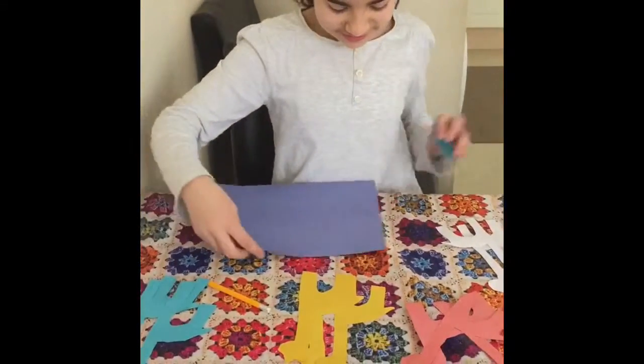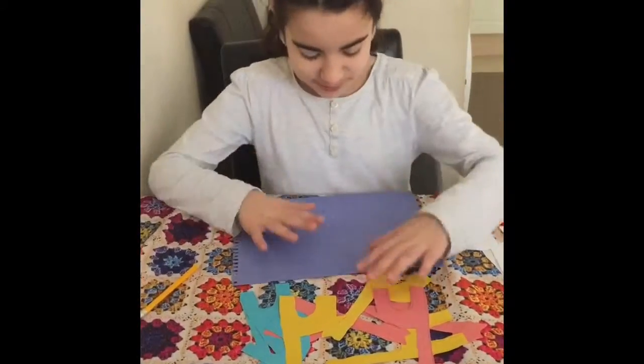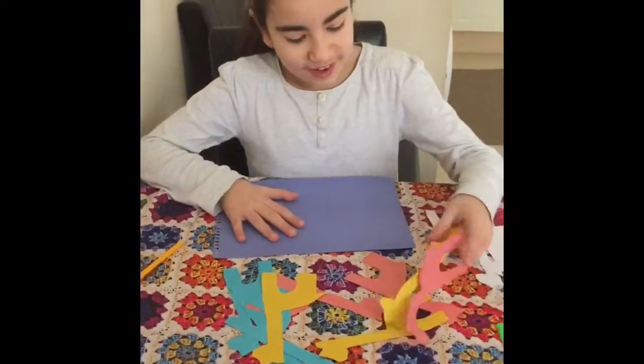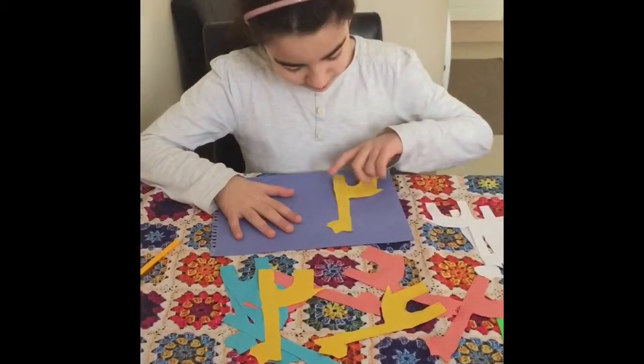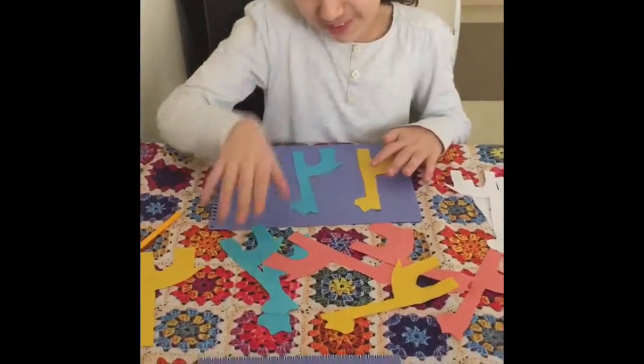And then once you choose the color of your background — which is purple for me — you can start adding these ones. So first you need to plan before you glue. You don't have to use all of them if you don't have enough space on your cards.